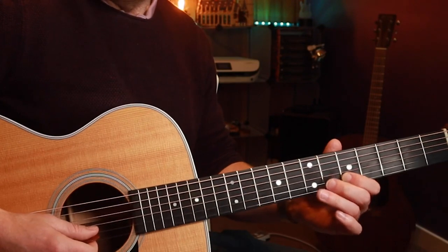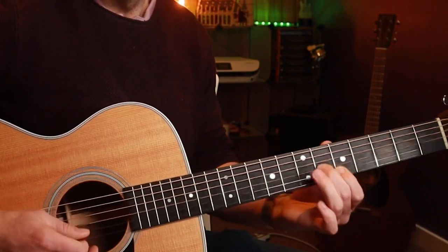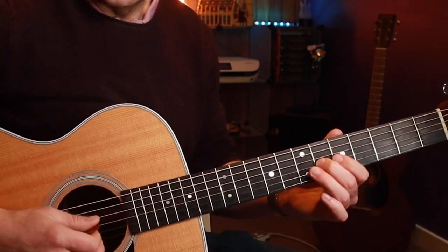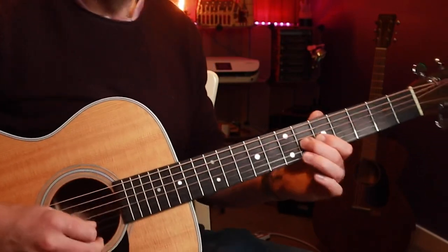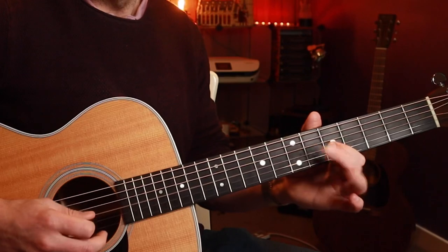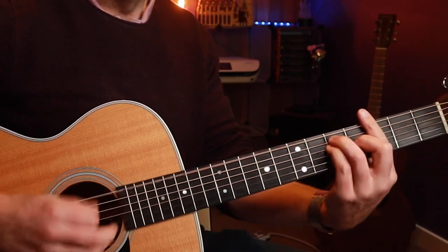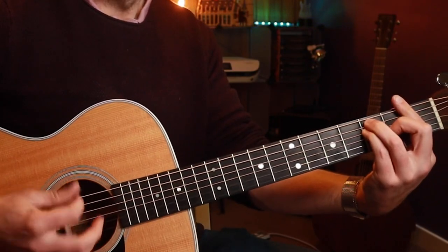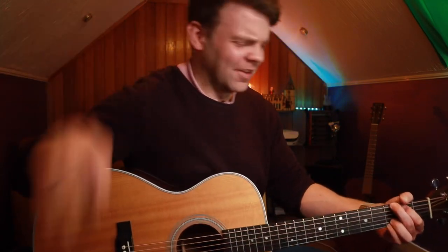One thing we can do is we can bend on the B string, then come back to the major third on the sixth fret. Another cool thing we can do is hammer on to that major third from the minor third, which gives us that real bluesy minor-to-major sound, then come back to the root. And again, this is movable — because once you know the shape and the scales around it, somebody asks you to play a G chord, you've got it.